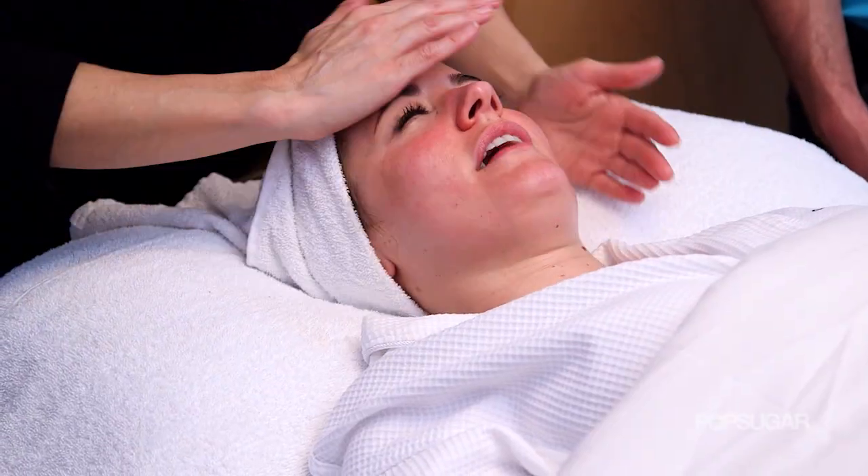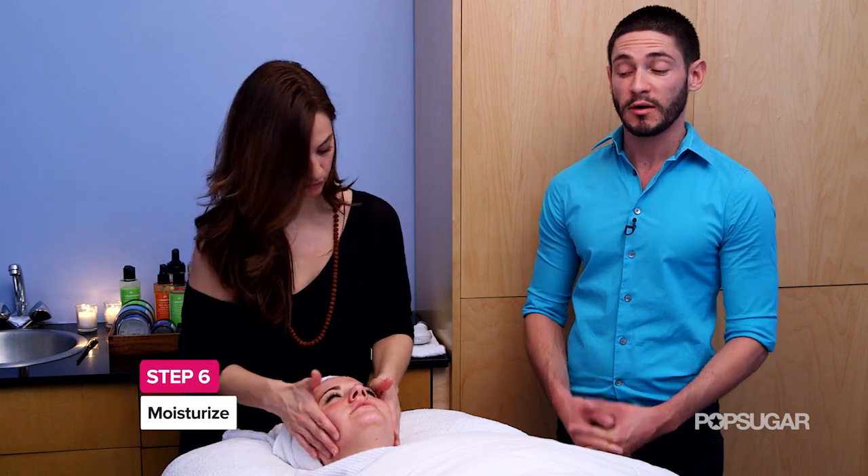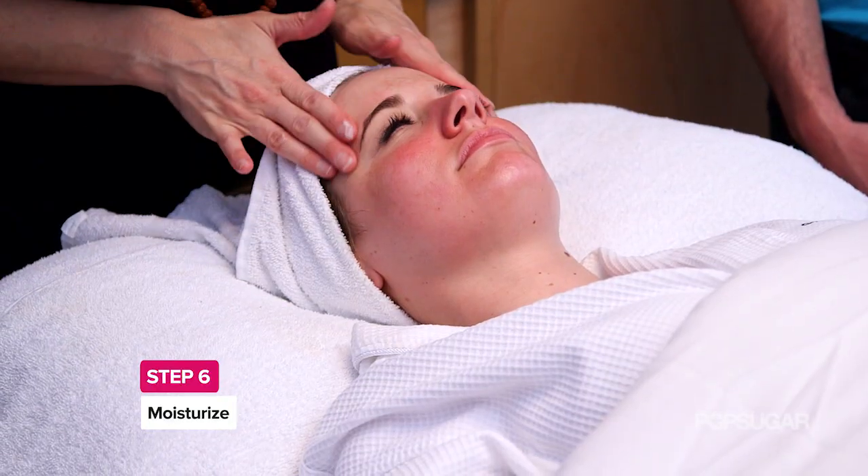Now that I've had the treatment, how can I keep my skin feeling great for the next few days? What I recommend is to really keep it moisturized, especially now being winter, and double up on your moisturizer.